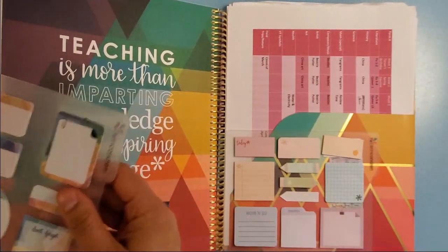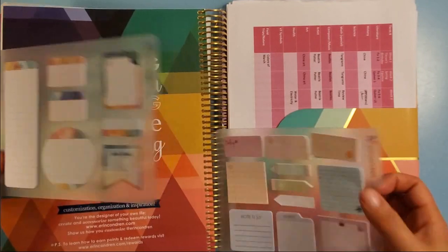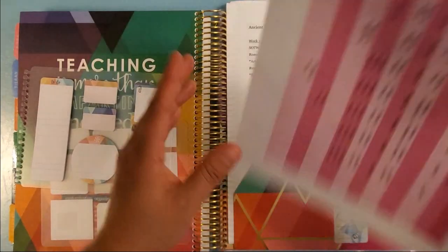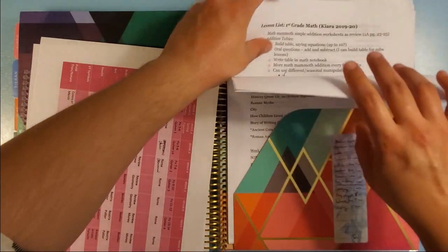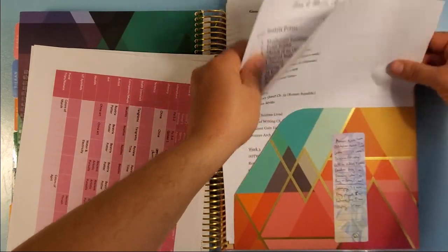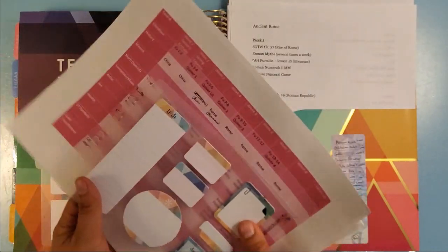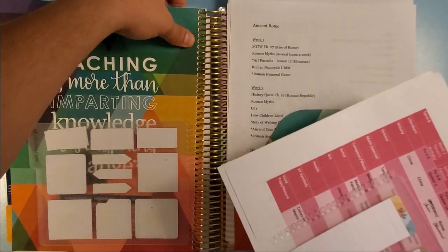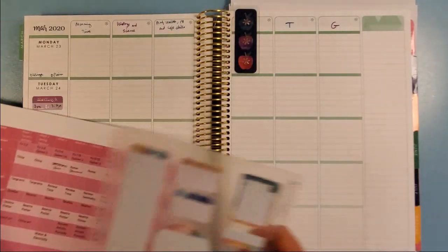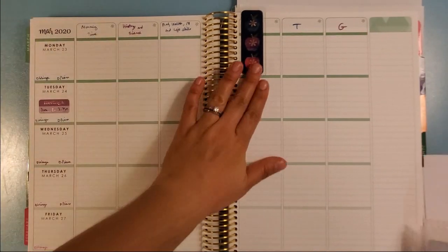I'm going to grab some notes from back here — I'm going to pull up this one and the Ancient China one because I know we're still doing that. I do keep some of my notes in this pocket back here, and then I can pull them out when it's time to plan or if I need to refer to them during the week. These are also Erin Condren tabs that I can link below. I find it really helpful to have the week marked because these have the month tabs, but I just want to go straight to my week.